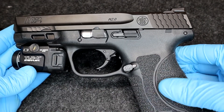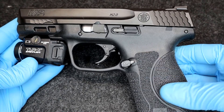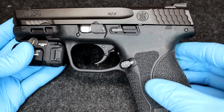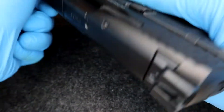My wife didn't really like the stippling at first, but when she started shooting it, she didn't even notice — and it provides a great grip. If you can't hold this gun with this grip, there's something wrong with your wrist. Then you have this trigger right here. I'll show it to you. Let me clear it one more time.